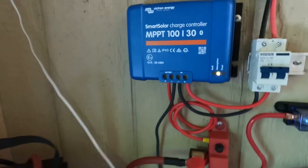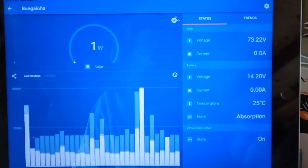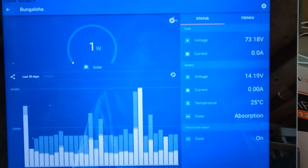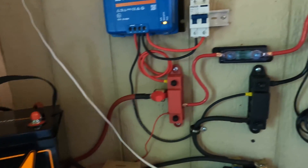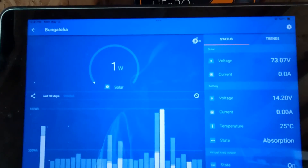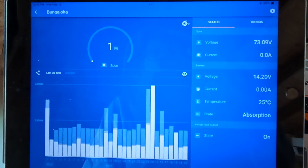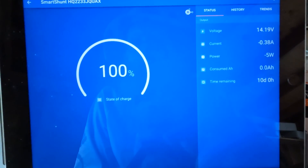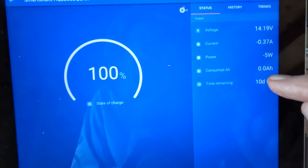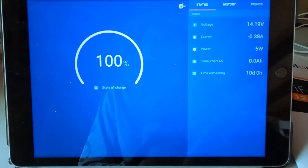That didn't take too long — maybe about two hours under the conditions I've got, maybe a little less. It just clicked over into absorption, behaving exactly like you'd want to see. After a while in absorption, only one watt is required to hold it at 14.2 volts. I turned the inverter off so I won't be drawing any loads on this fully charged battery until we do the discharge test. Looking at the smart shunt: 100% full, 14.2 volts, and zero amp hours consumed.